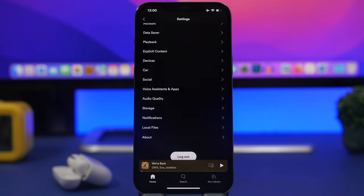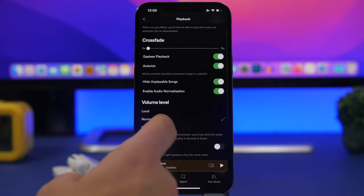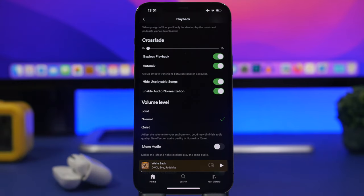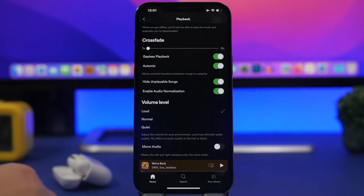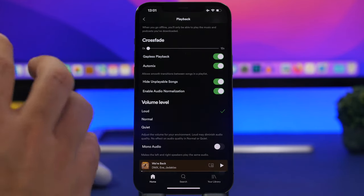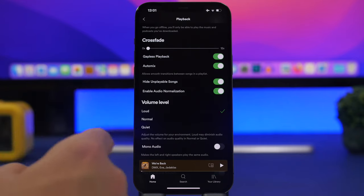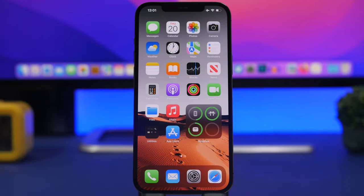Some apps like Spotify or Netflix have settings within the app that can reduce the volume coming from your AirPods. In Spotify, go to Settings, then Playback, and you'll find a Volume Level option with Normal, Quiet, or Loud. If you want higher volume on your AirPods, select Loud. Check the settings of any streaming service you use, as they may have similar options.